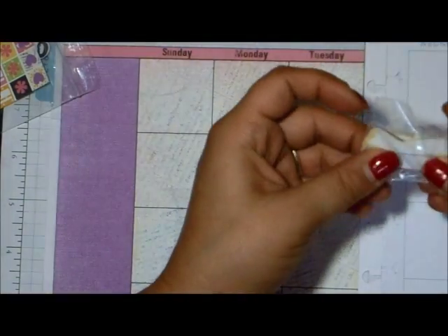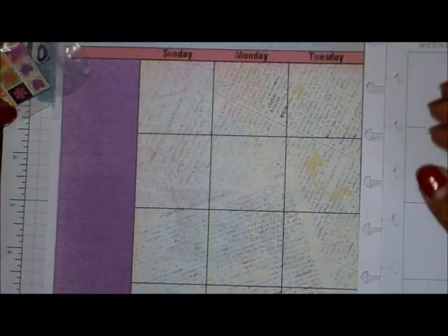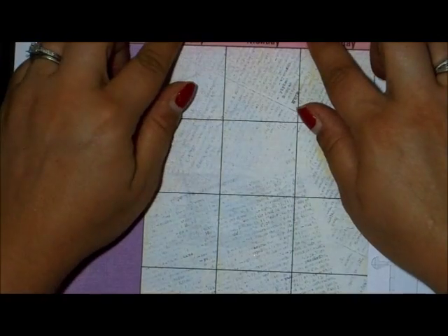You also get all these little stickers that I cut out, some little banners you can use, and small icon stickers so you can mark things throughout your month. You also get the large sticker to put up at the top.